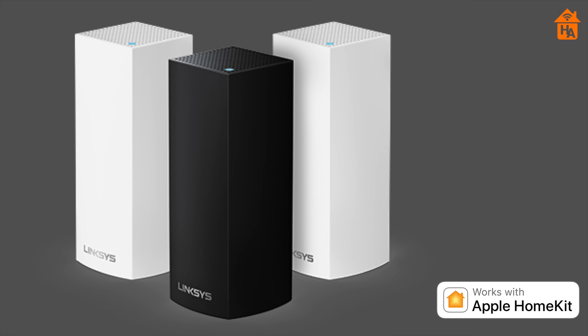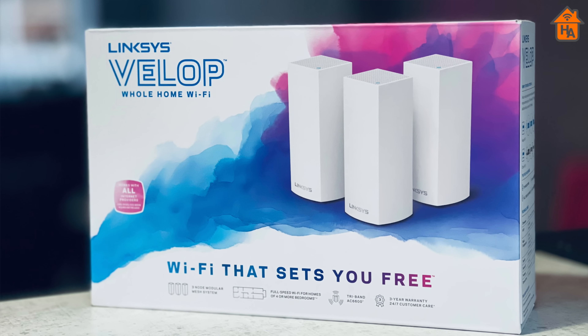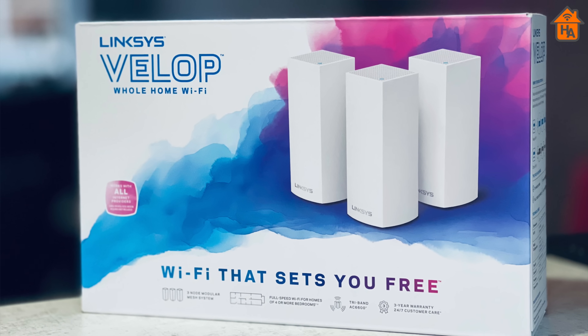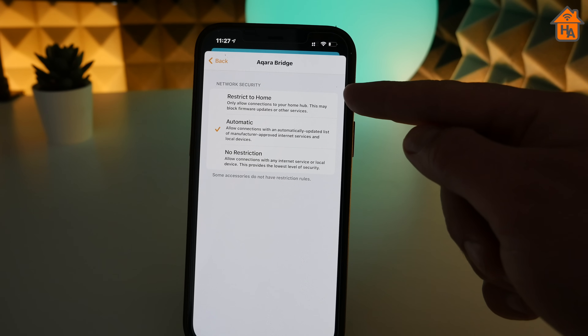As of September 2020, HomeKit Secure Router support has been available for the Linksys VELOP whole-home Wi-Fi mesh. When support arrived back then, Linksys sent me the VELOP router 3-pack, which is the AC6600, and I've been using this setup for a few months in my HomeKit setup at home. In this walkthrough and review, I want to share the setup process, explain what HomeKit-enabled routers offer, along with my thoughts on what this feature could offer in the future.